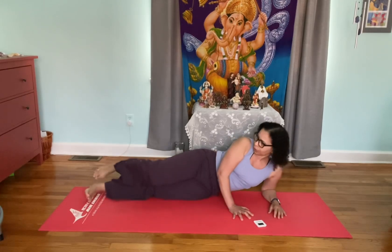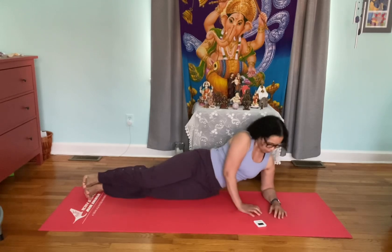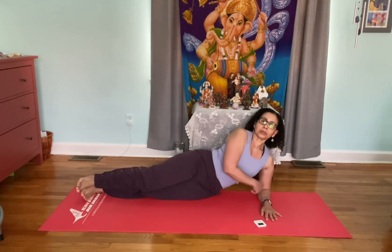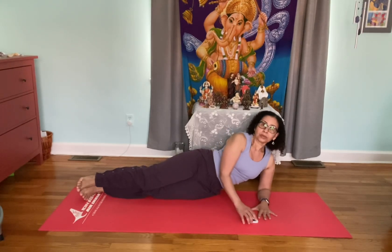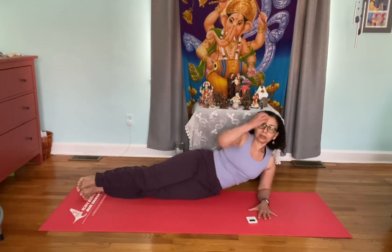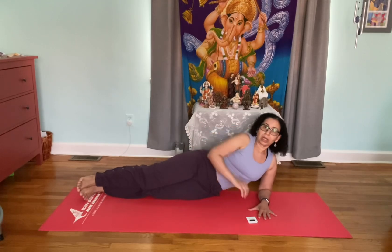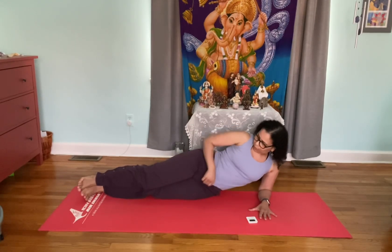Let's do the second side. It's important not to lose your alignment — if you feel like you can't hold it, lower your leg; it's better to do that than to hurt yourself. The forearm is supporting you, and the closer you get to the floor the harder it is. When you lift your leg, make sure you're not rotating your body forward.